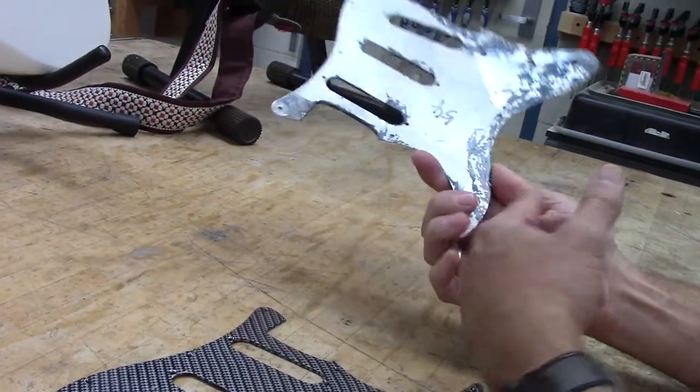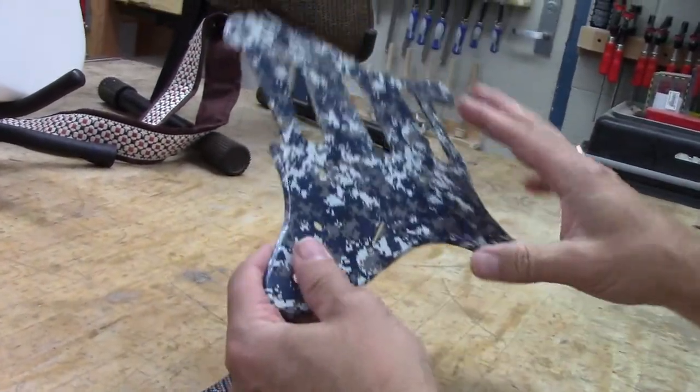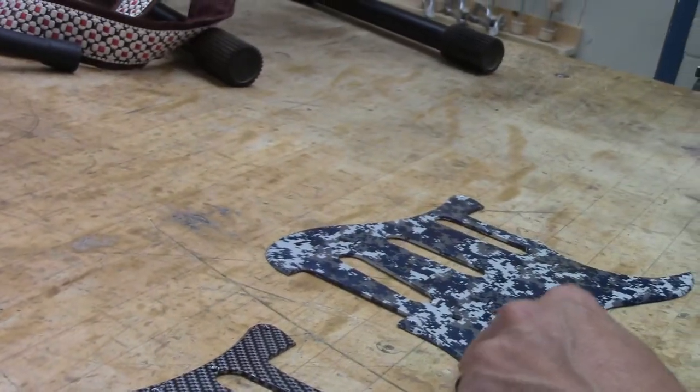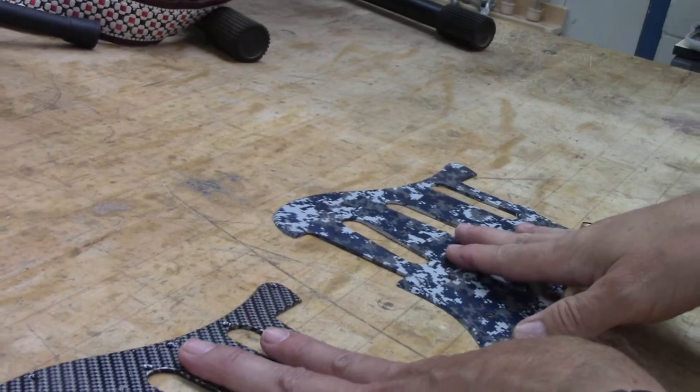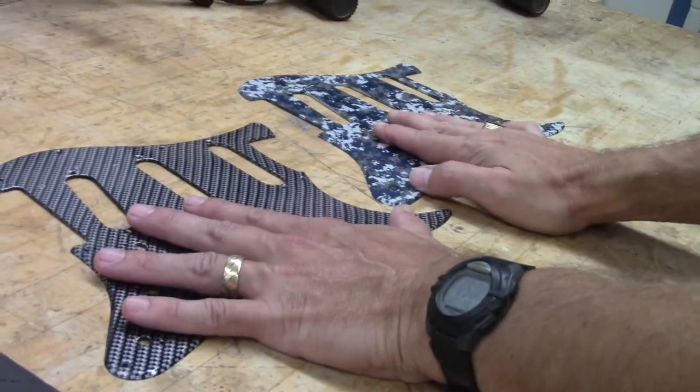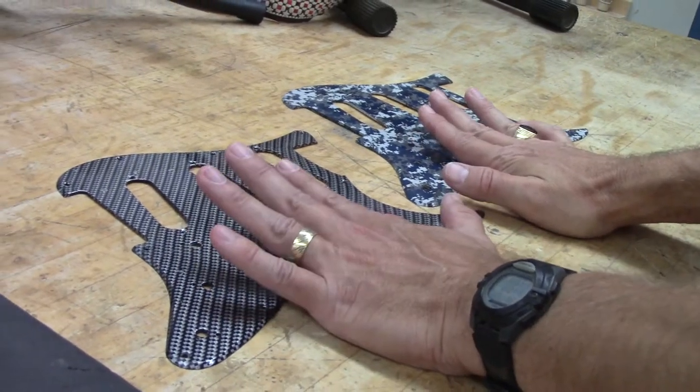So again, this was a plain boring white pick guard — that's an interesting thing. And then you seal it with a clear coat, of course. These are two-part automotive clears, but you don't have to be so industrial. So that's another kind of interesting option.